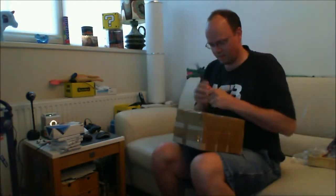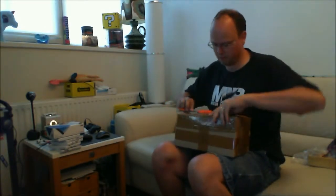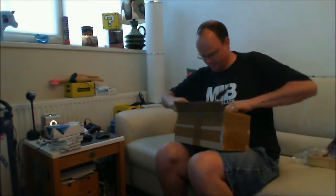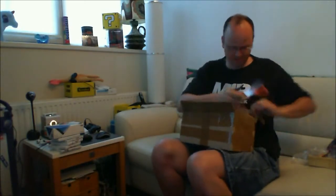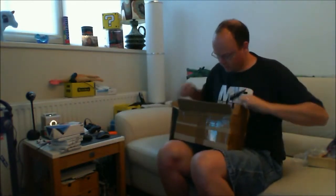Hi there YouTube, Marc Vergeer here. It's August 8th and I've just received a package and I thought it would be nice to unbox it and show you what's in it. It's actually a retro game package. There's also a parcel coming from Germany with a console in it and I'm still waiting for that. In the meantime I have this, which is from the Netherlands and it's a whole load of games.